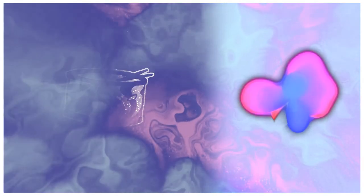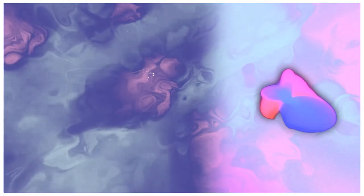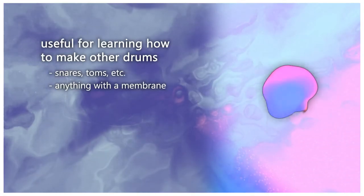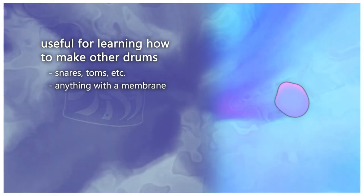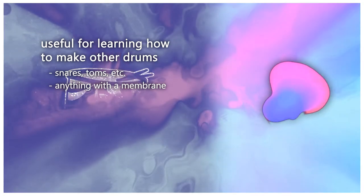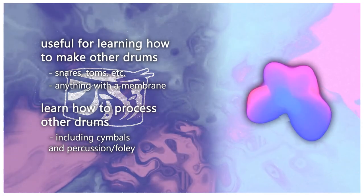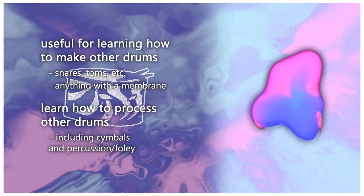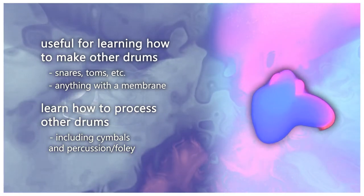What's great about learning how to make kicks is it's somewhat easy once you learn how to hit the sweet spot with processing. From here, you can apply this knowledge to other types of drums — specifically drums with membranes, like snares or toms. A lot of the techniques I use, including processing techniques, can be applied to cymbals as well, which I'll cover in the future.